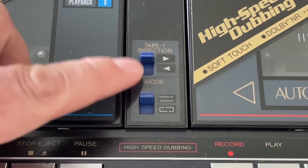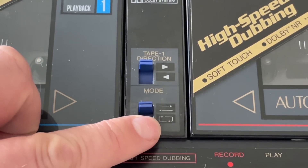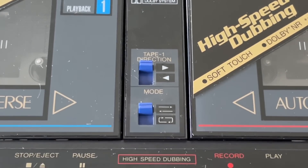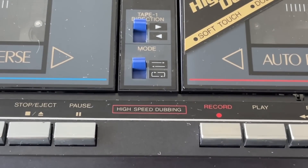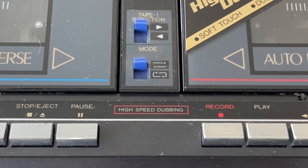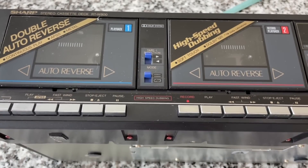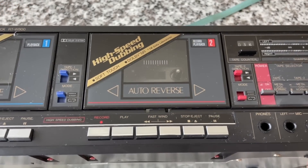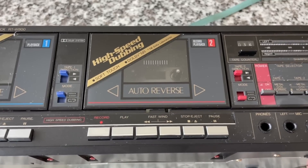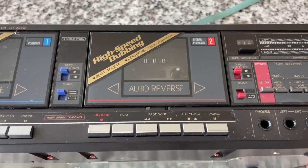There's a direction selector switch for the first deck and a mode switch — either continuous play or the mode where it just stops at the end. We've got some marketing on here, which I think is part of the fun: high-speed dubbing. That means when you're recording from one tape to the next, you don't have to listen to it in real time. It basically puts it on fast forward and records it super fast — so as your mom is outside honking her horn, you can throw it in and dub it real quick before you get in big trouble.